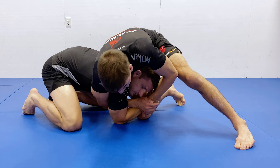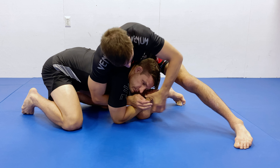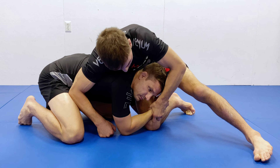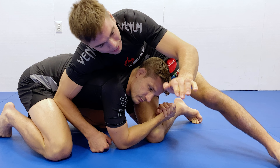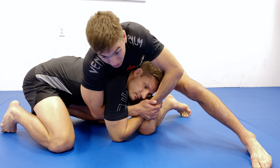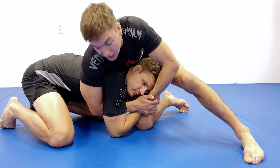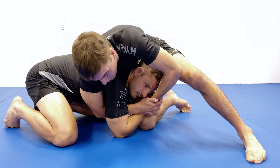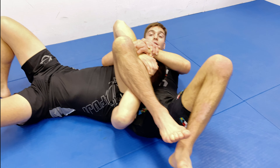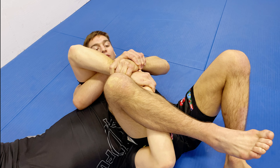Sometimes you have to lean a little bit further over to find it, but either way you just kind of hunt for it a little bit. Once I'm here, a detail is that I like to use my thumb — I feel like I have a little bit more control of the wrist that way. Some people go no thumb, but for me I'm always using my thumb to control the wrist. Our first option is the most common: I'm just going to start sitting to my butt and looking to pull his arm towards me, which is going to pull his whole body. I'm bringing my back to the mat, keeping the same control, and just lifting up his hands from here.